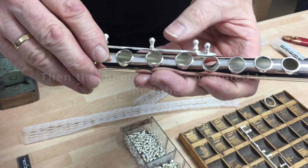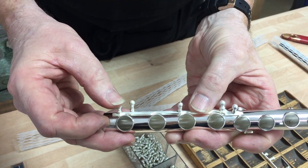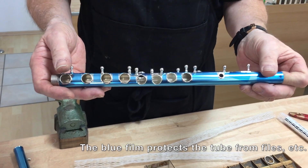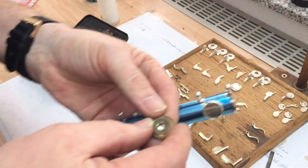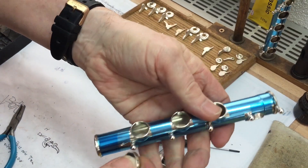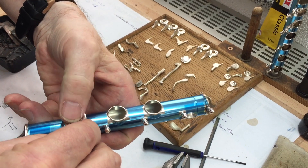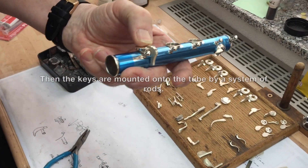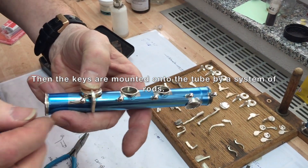Then it starts with the mechanic — next step is the mechanic. Harry shows us the individual parts that make up the French-style keys. It gets loaded and then it goes on here so that the middle holes come.